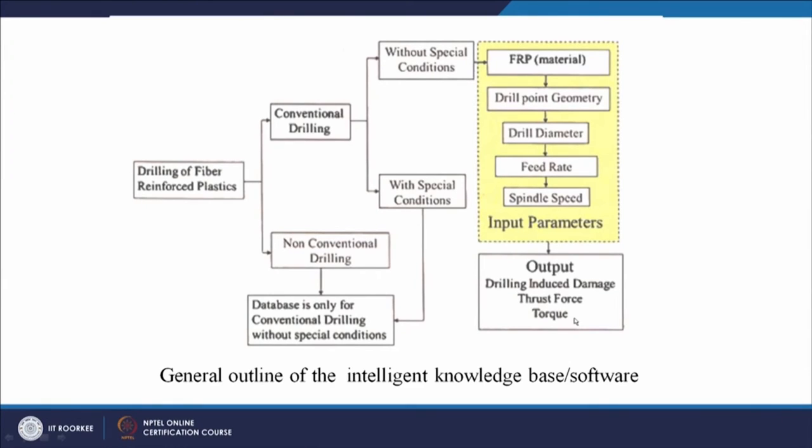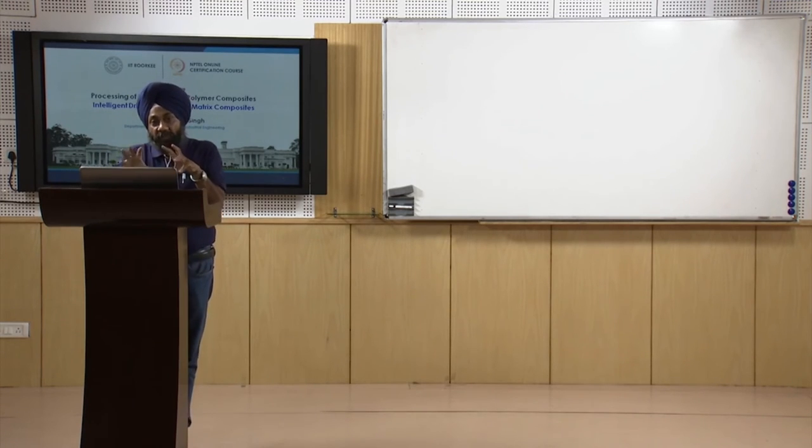The output includes drilling-induced damage, thrust force, and torque. Based on the input provided by the user, the software will make a prediction related to thrust force, torque, and drilling-induced damage. This is a very important tool which helps us in minimizing drilling-induced damage, which is a big challenge in hole making in polymer matrix composites.